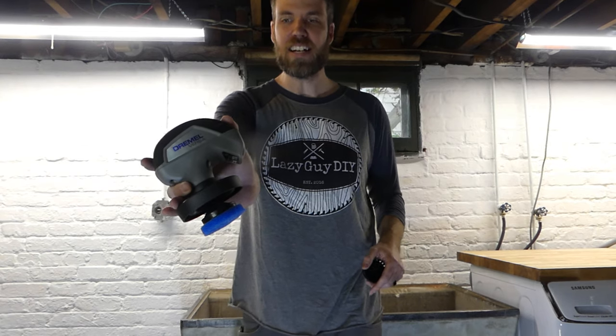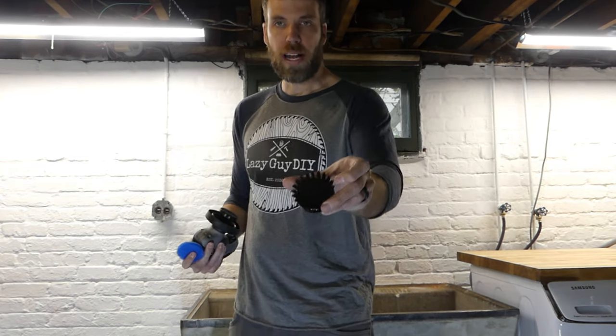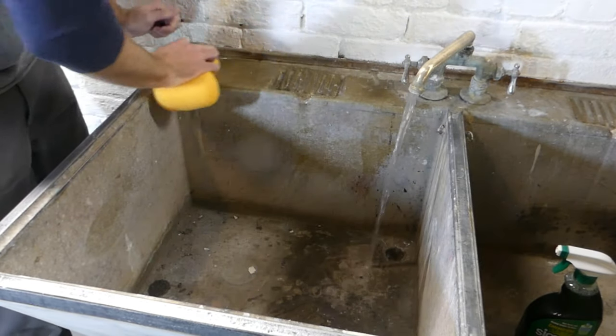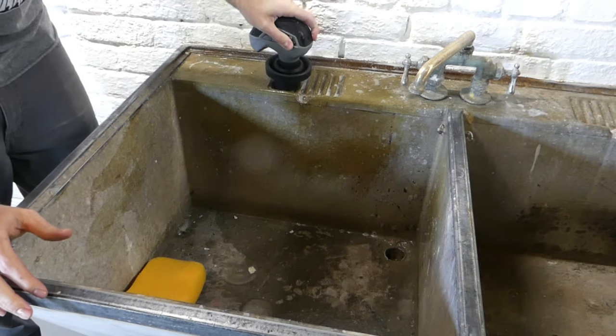At this point, what I'm cleaning up on the inside is pretty much just years of wear and tear, grime, and some paint — it's basically been a utility sink. I started with a normal household sponge and some soap trying to scrub off the original layers of dirt, but it's just not cutting it. I need something a little stronger, so with the scary sponge put away, it's time to pull out the Dremel Versa.